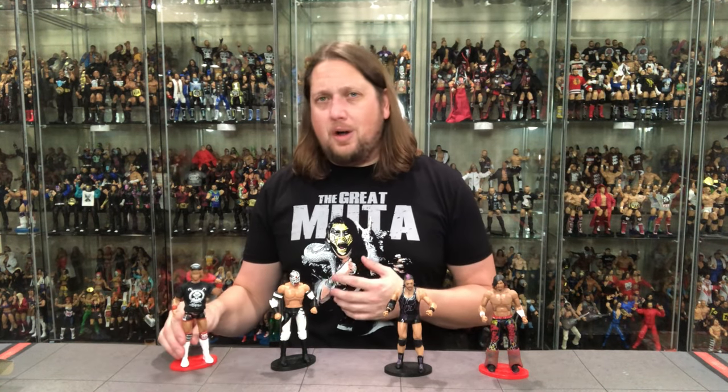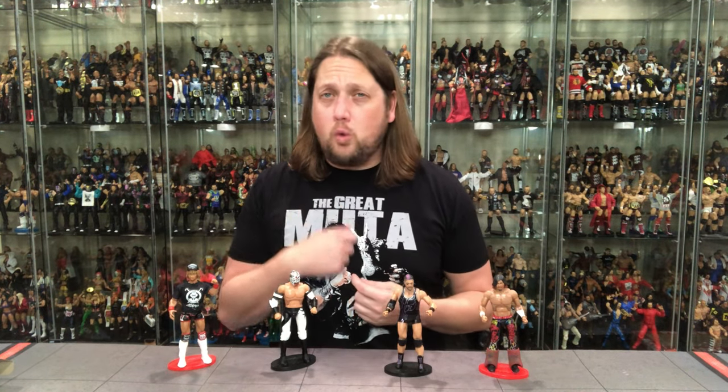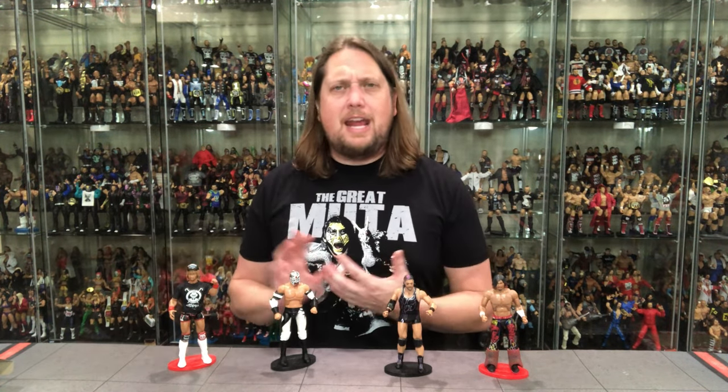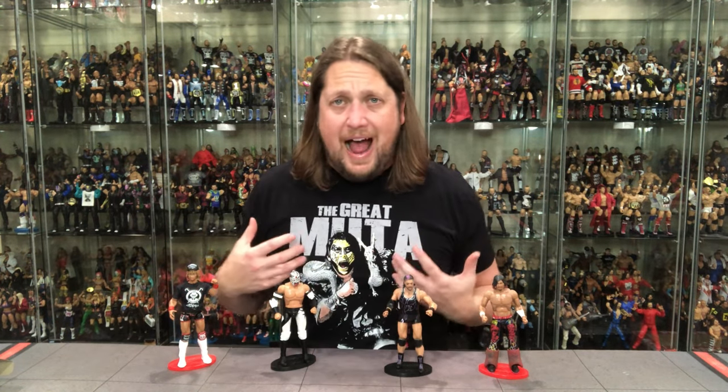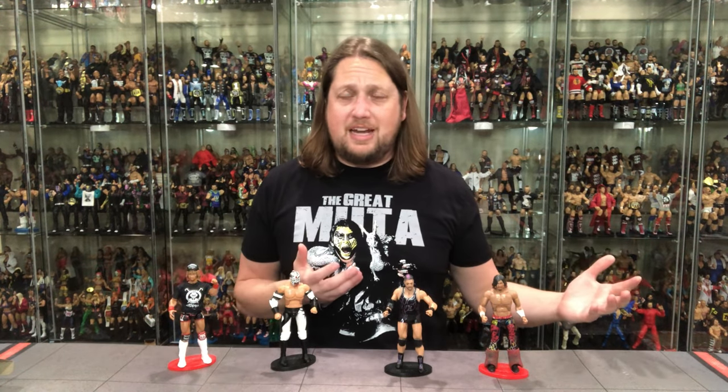That leaves Naito as number one. What really put him at the top of the list was the fabulous extra head sculpt with the hat — that was a nice touch — but then all the accessories: two title belts, two t-shirts, an actual working zipper on a jacket. That is a lot. And then a strong name — a name everybody knows across the world in wrestling, probably the strongest name of the bunch. Plus he's a guy I followed in TNA, so that helped a little with my rankings. But you can't deny he is packed with accessories, and a lot of people picking and choosing are going to go with Naito just because of all the extras.